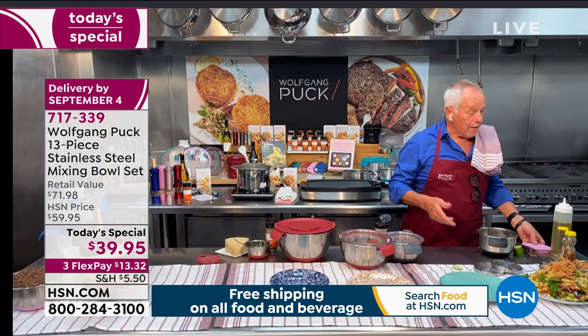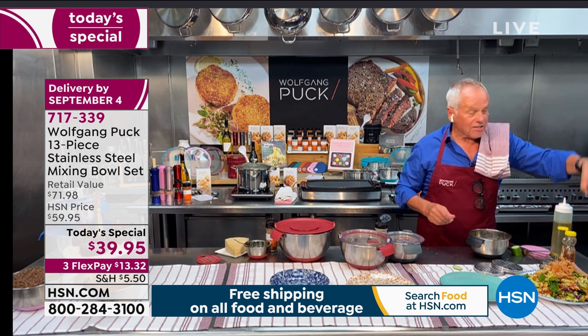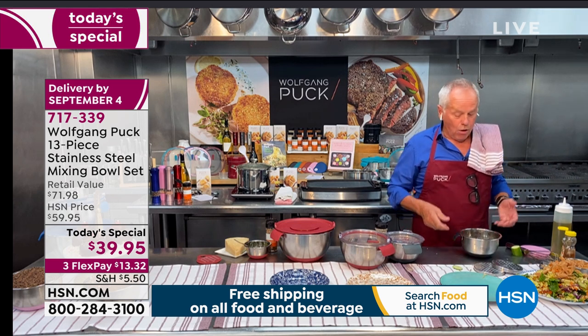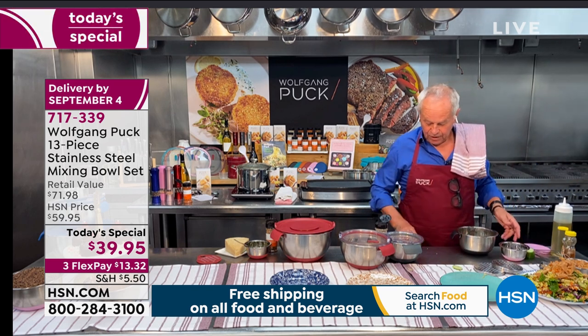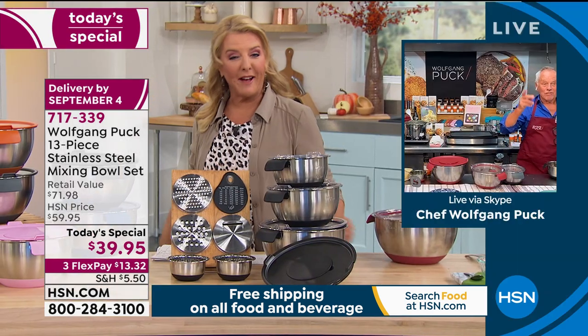Chef adds crispy fried wontons made in his air fryer — not greasy — then sesame seeds on top. He uses one of the mini bowls to store leftover salad with a cover in the refrigerator. The host pauses to give an update: 'You guys are loving the pink — it's by far the most popular right now and actually the most limited. We have about 1,400 for the entire day.'